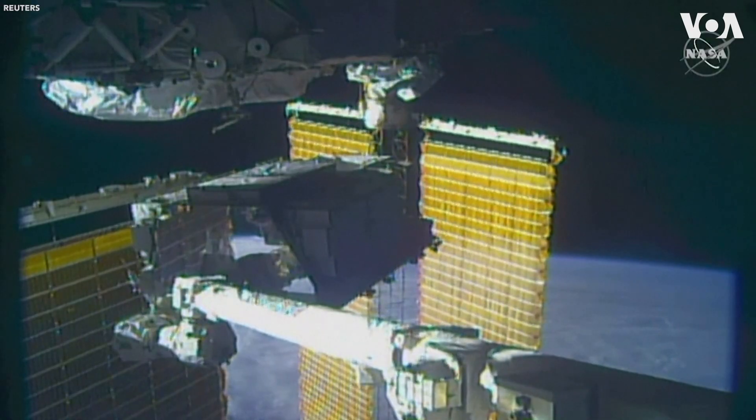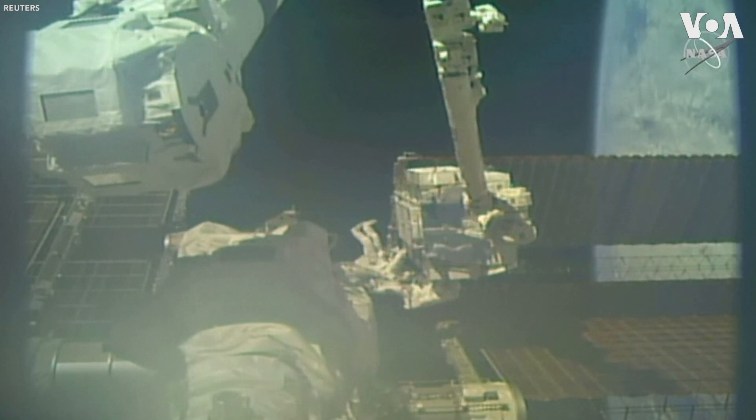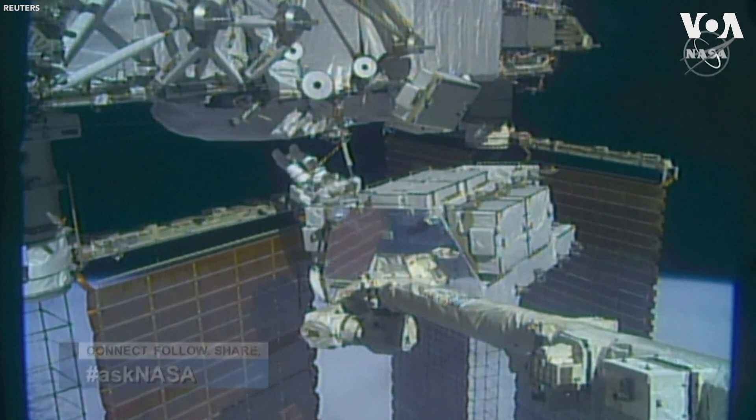Move it over to the slot where they're now removing an older nickel hydrogen battery. Here you will also do a rep swap. Get out of that foot restraint.